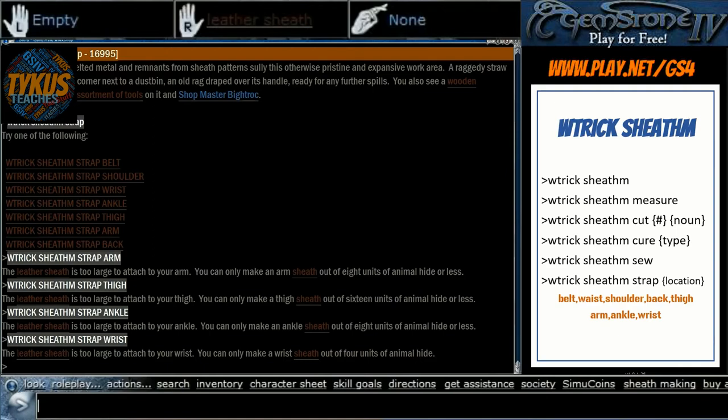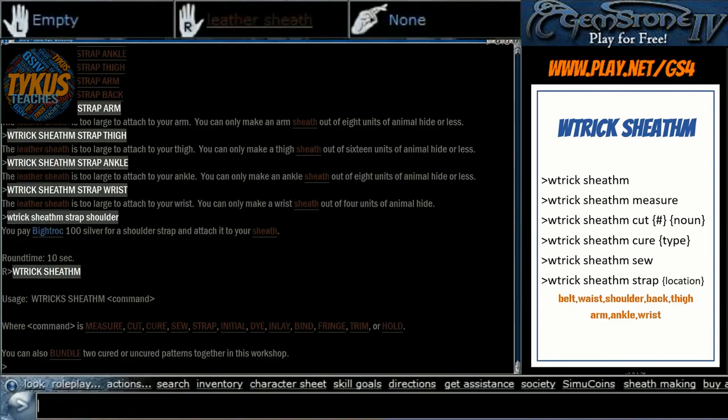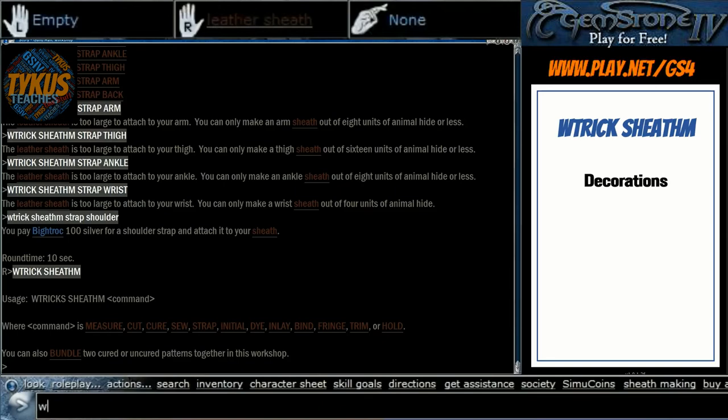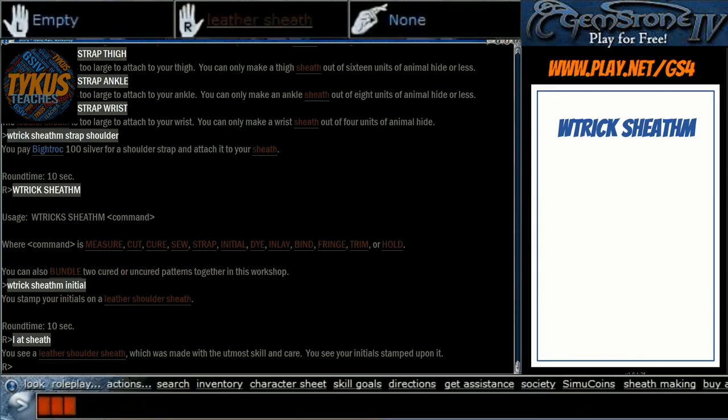We're going to make this a shoulder sheath — WTrickSheathM strap shoulder. More silvers, more round time. Next up comes decorations. When you add your initials it just adds to the show description — it's not visible in the outward look. WTrickSheathM initial TIAL. You stamp your initials onto the sheath. When you look at the sheath you can see your initials stamped upon it — otherwise you'll see the initials of the crafter stamped upon it.